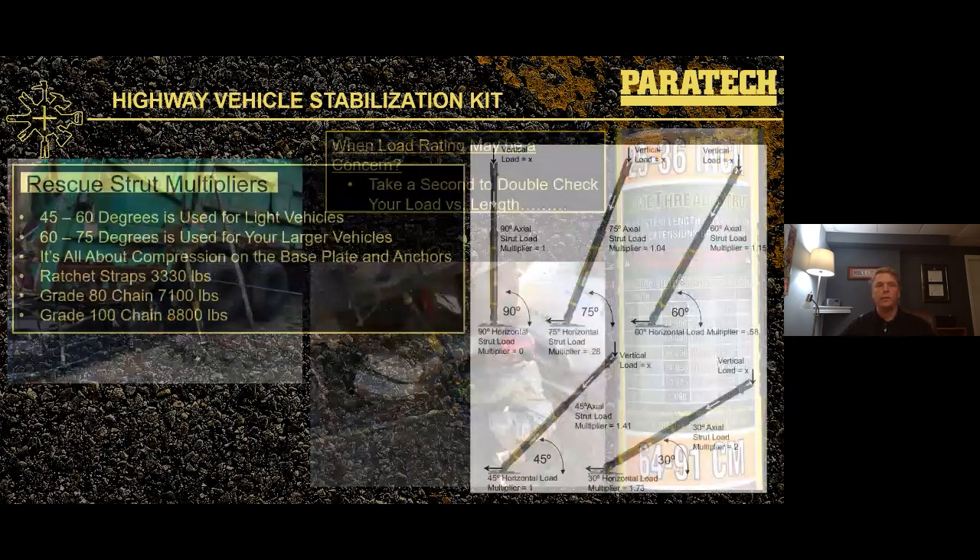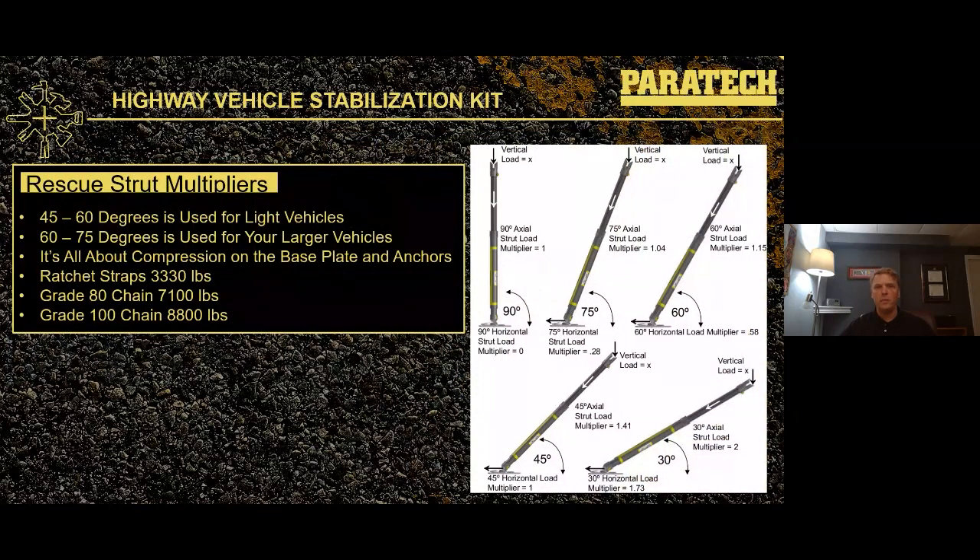Here are a couple of examples where we might take a second look and double-check loads versus length. A garbage truck can be relatively heavy, and when you start looking at the extensions added to that gray shore and the potential load, it could be pretty close to what we might experience. Load versus length — that's when we want to start looking at those load charts and considering the safety factors we're allowing our personnel to work with. Traditionally, with lighter vehicles we'll use a 45 to 60 degree setup; for heavier vehicles, we'll go a little shallower, up to 60 to 75 degrees.